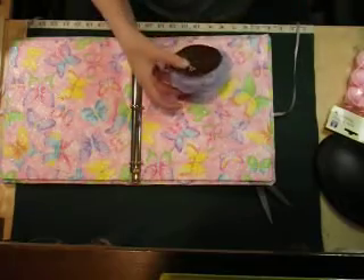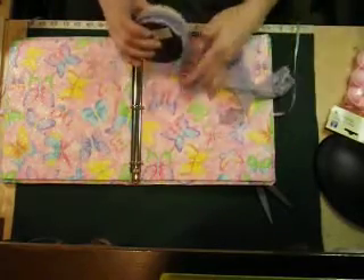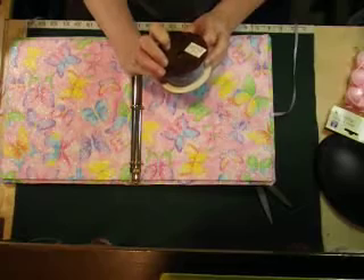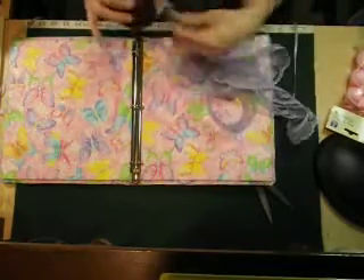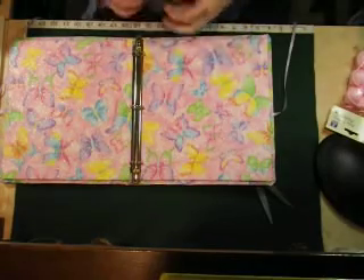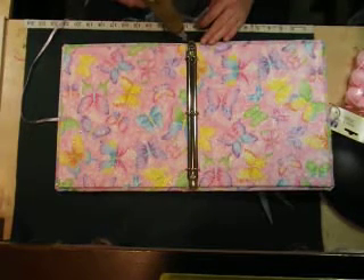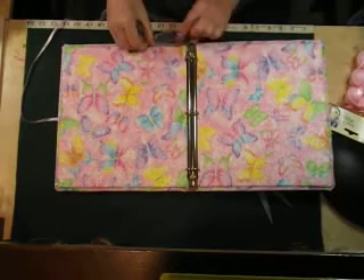This is called decorative trim - it's kind of lacy. I got this at Hobby Lobby and it was $1.99. What you're going to do is unroll it - you're going to use a pretty good portion of it, so just let it dangle. Start at the bottom and go right along the edge where you've put the inside paper, and glue this in place.